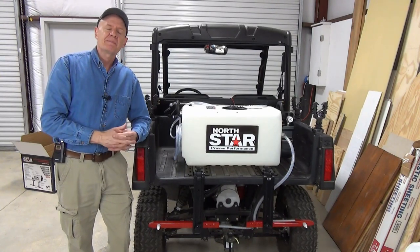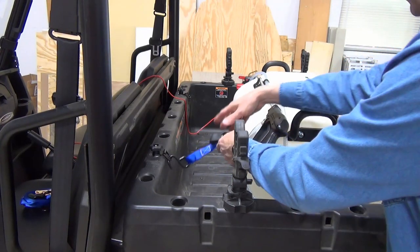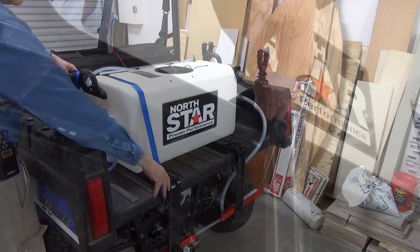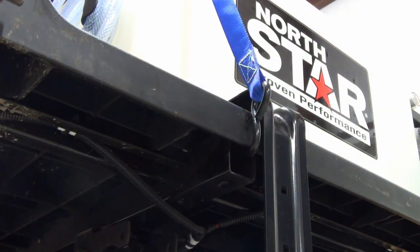I need to strap it down. It so happens that this is easy to do with some lock-and-ride anchors and ratchet straps. The rear hooks conveniently hook into the steel bed support channel.